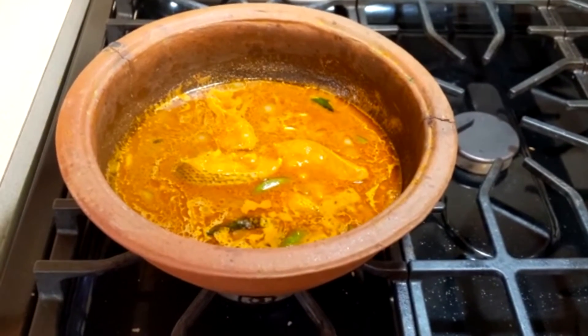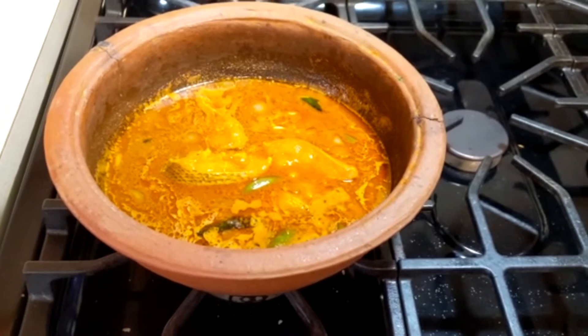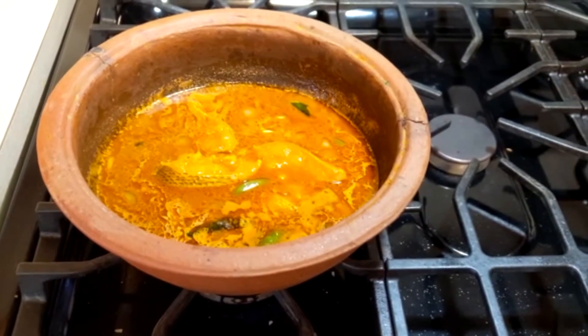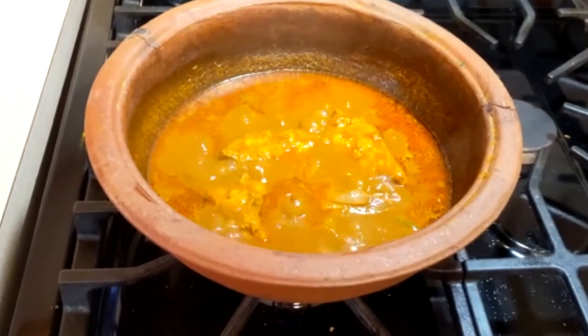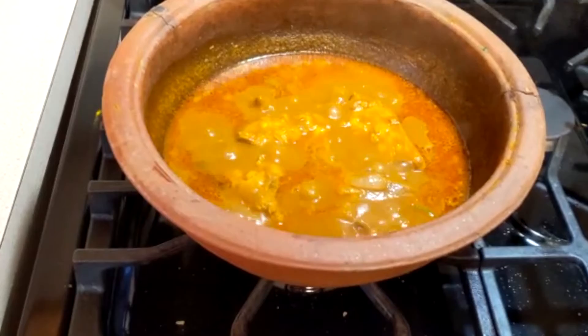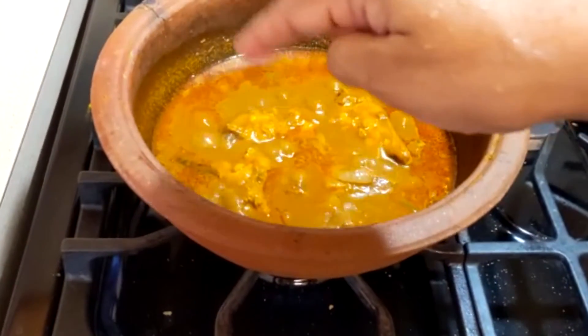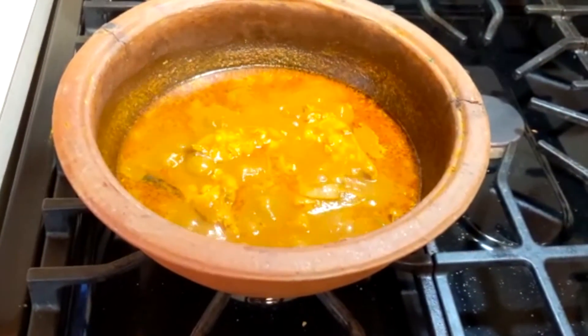I am going to put it in the pot. We will put it in for 10 to 15 minutes. It will be enough to put it in the pot. I will cook it.